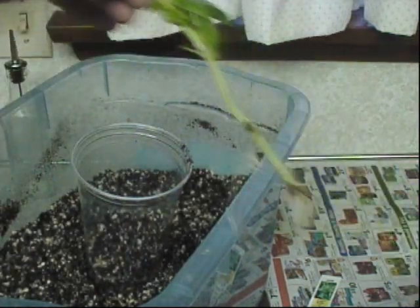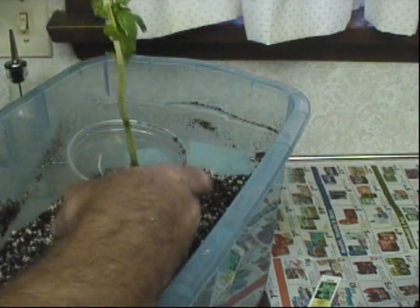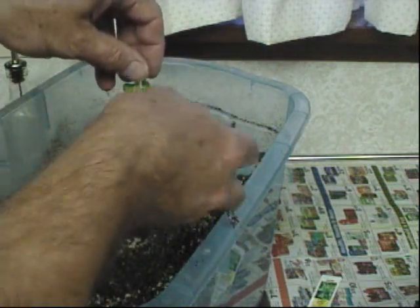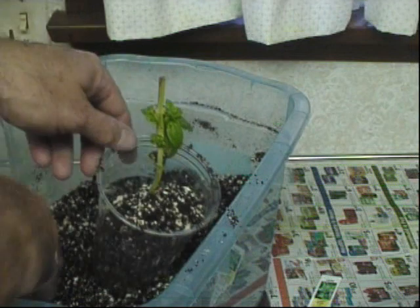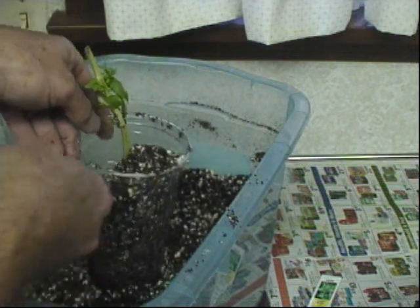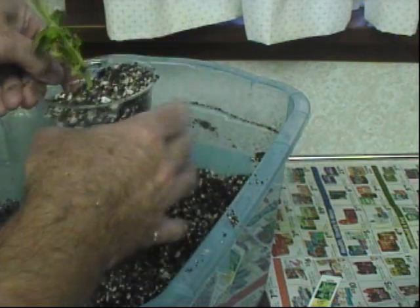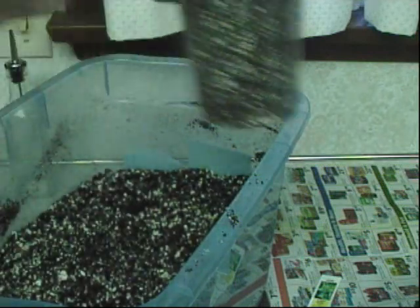Just put some soil in the cups, take one of the cuttings — you can see the outer roots on it — and slowly fill in around the roots. One good thing about this light soil is it easily directs around the roots with minimal disturbance. Hopefully I'll have two basil plants and save some money.